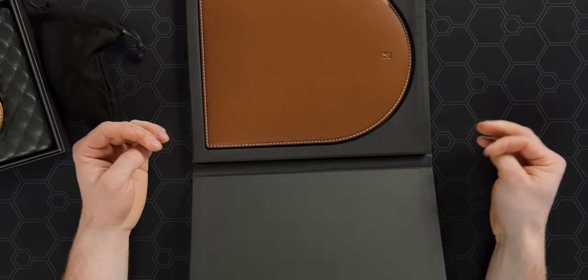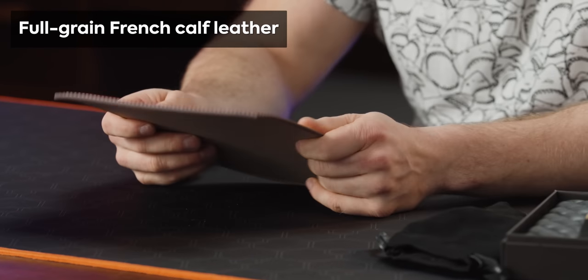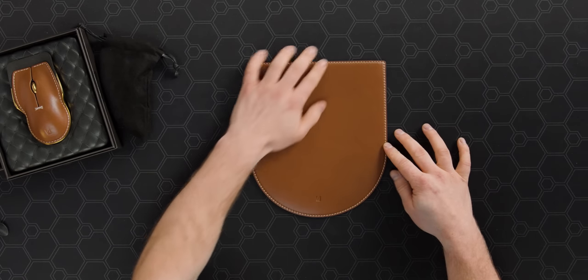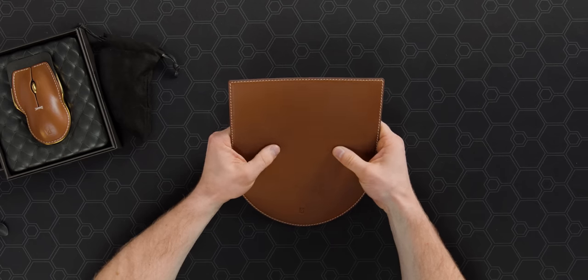They sent us some of the other accessories I was kind of excited about. They have a little grip attachment and they have a mouse pad. It's a beautiful full grain leather mouse pad made from French calf's leather. It's quite a sight to behold.